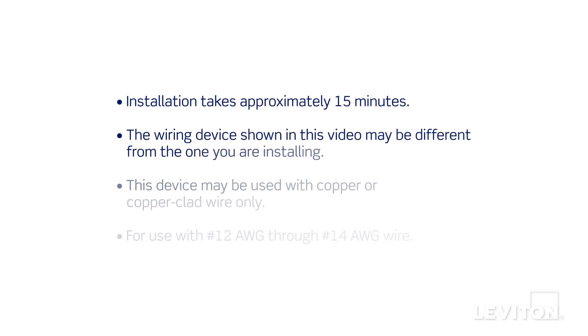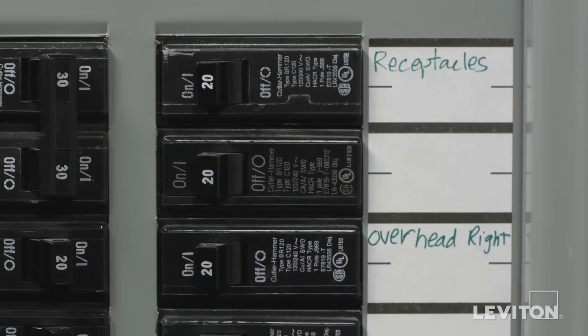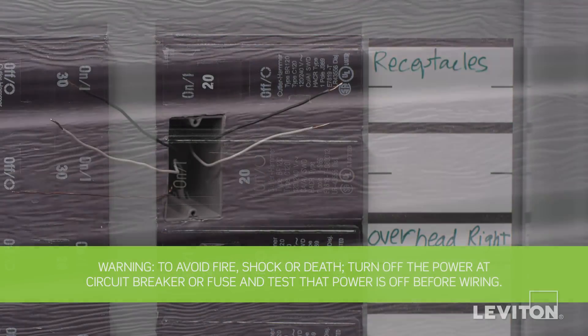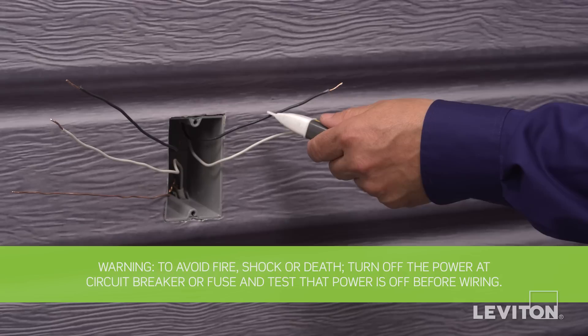This installation takes approximately 15 minutes. The process shown follows general guidelines — local codes take precedence. Be sure to turn the power off at the circuit breaker and use a voltage tester to ensure that the power is completely off.